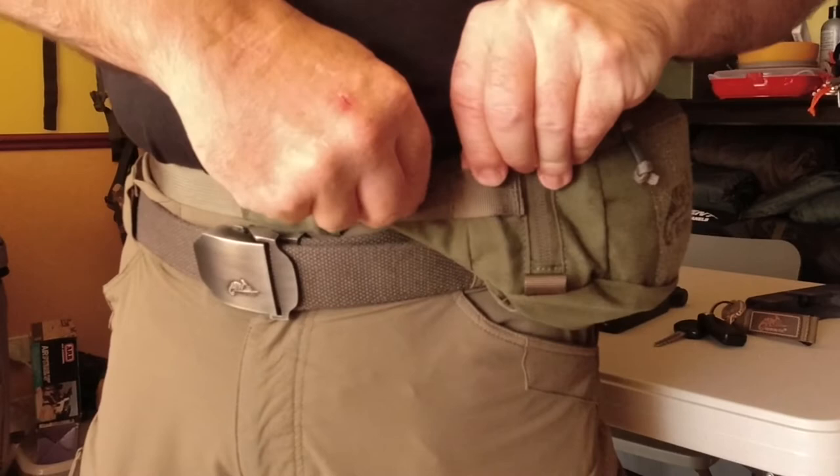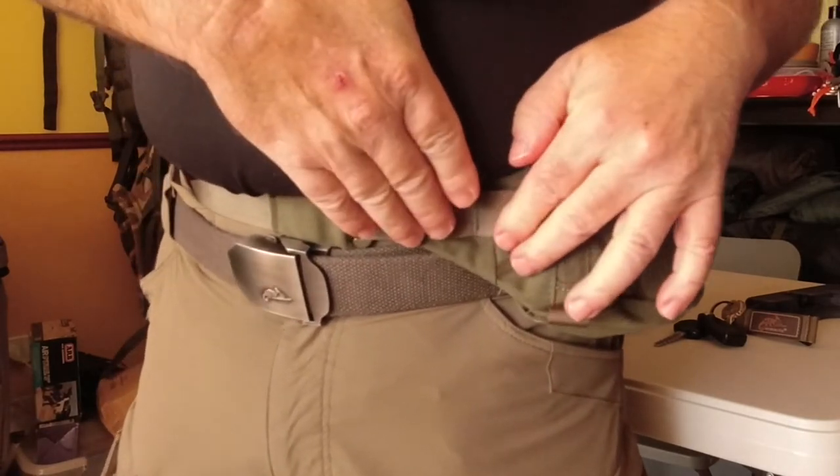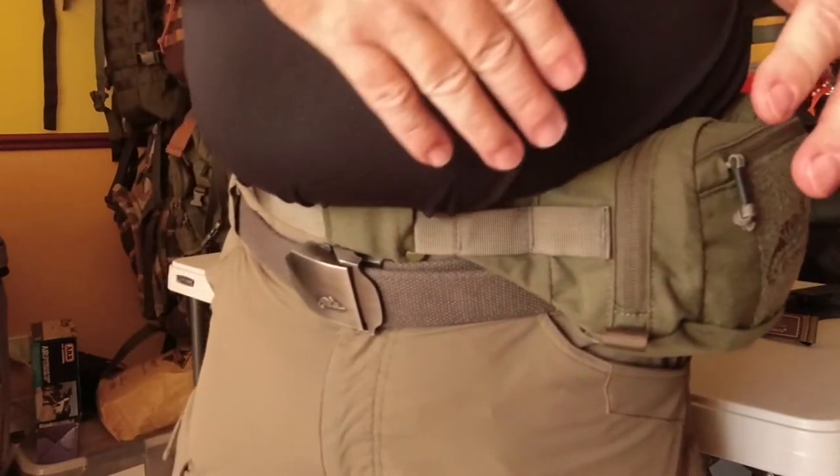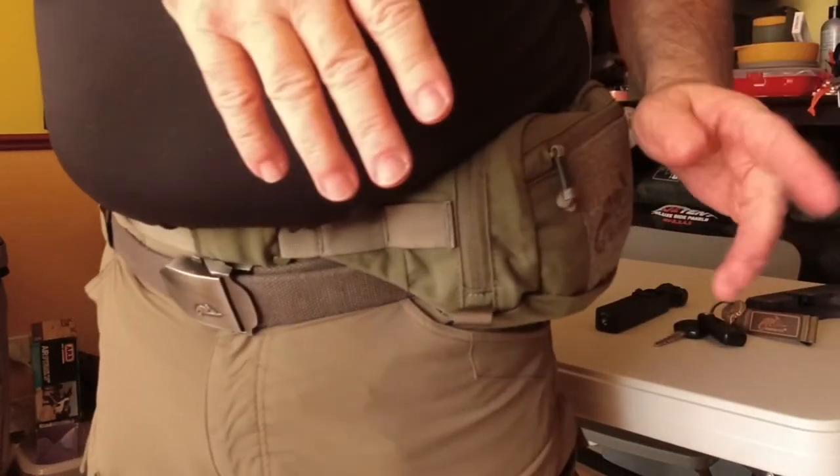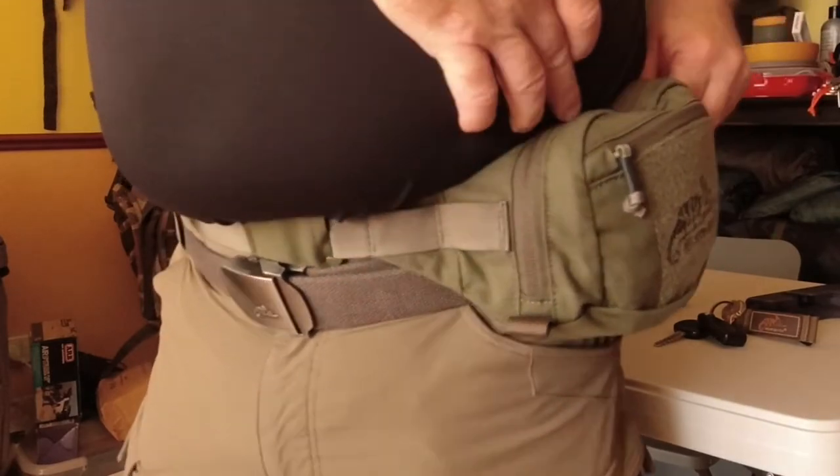You've got access to the MOLLE — the double one here, the two. I've fitted the mini med kit on there to check it and I also fitted the bushcraft dump pouch, which went nicely and you still had access to the side zip.